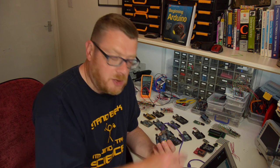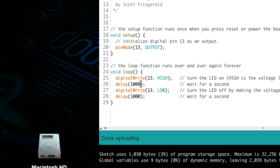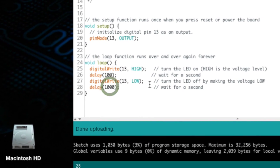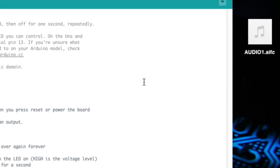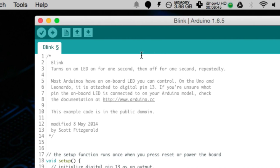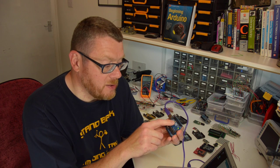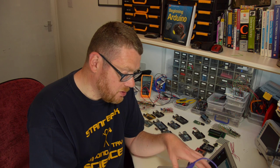Just to make sure that was you that did that, we can do something cool. Come down to where it says delay 1000 — that's 1000 milliseconds, which is one second. Delete one of those zeros from both delay values so they both read 100 instead of 1000. It will now flash on and off every 100 milliseconds — a tenth of a second. Upload the code again, wait a second, and now the little L LED is flashing once every tenth of a second. If that's working, it means you have successfully installed your software and drivers and got your software to talk with your Arduino.